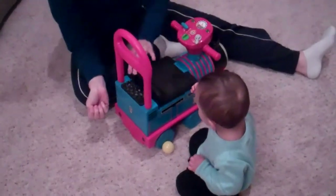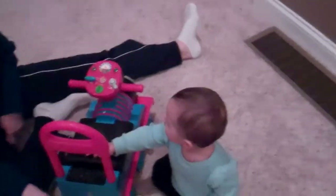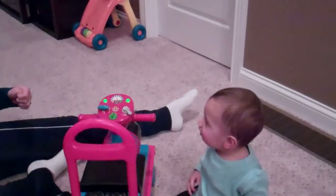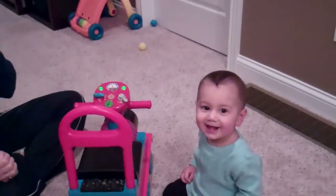Yay! Push the button. Push the button. Yay! Yay! Whoa! Alright! Yeah!